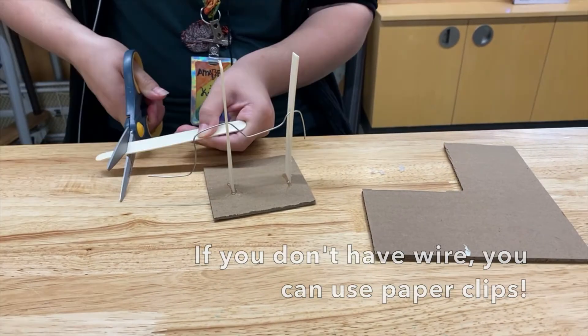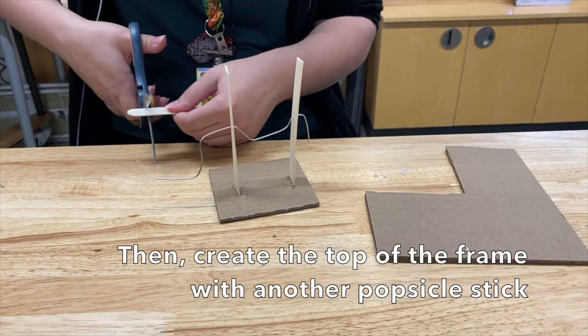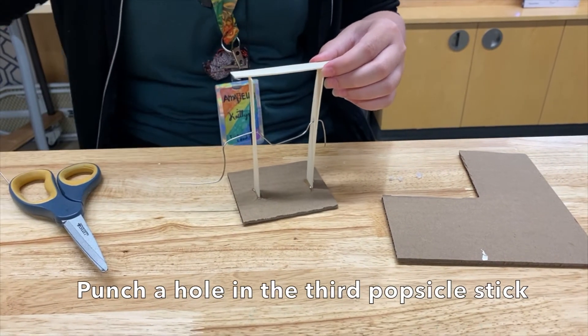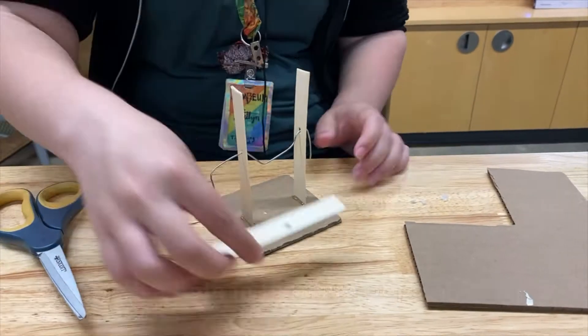For the third popsicle stick, cut the ends off, and then measure about where you want the hole to be. We can set that aside.